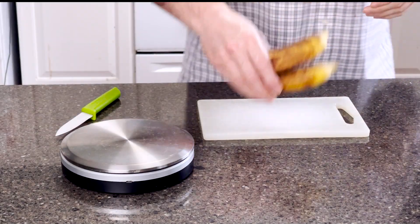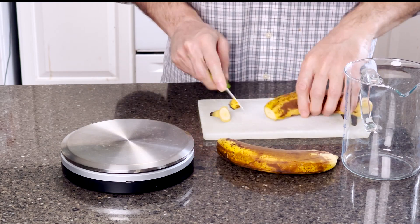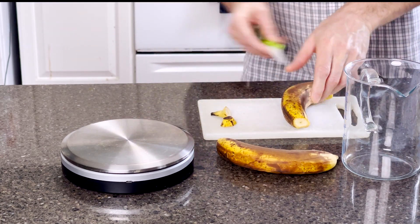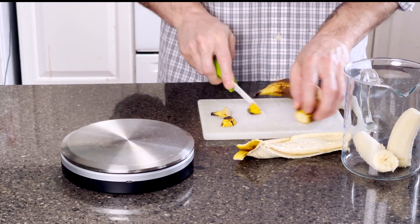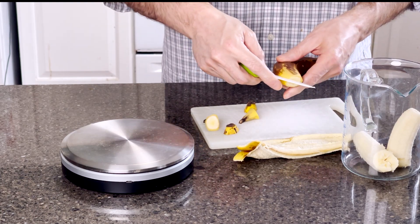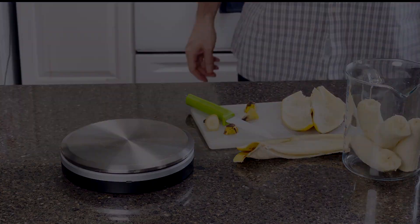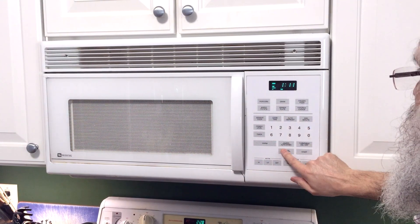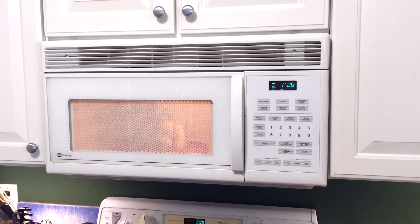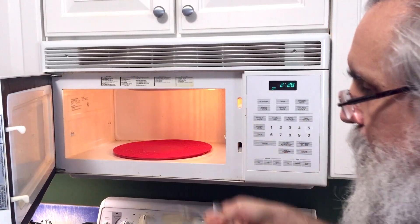Now we're going to make a banana walnut chocolate chip pound cake, and after that I'll show you how to use this technique to make any pound cake you like. This really consists of two parts: a wet part and a dry part. I'm starting with some mashed bananas — these are still a little firm, so I'll put them in a measuring cup and microwave them starting at about a minute to a minute and a half, then test to see if they're soft enough. If they're nice and soft and liquidy, I'll go on; if not, just keep microwaving in half-minute increments until they're thin and liquidy.